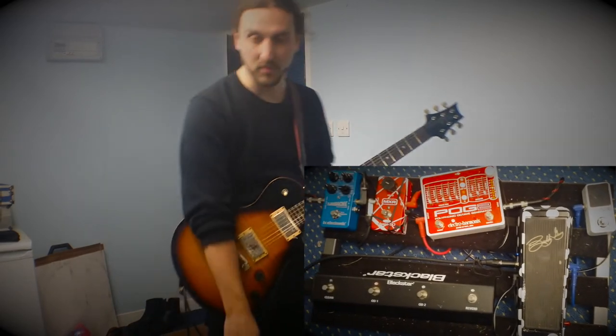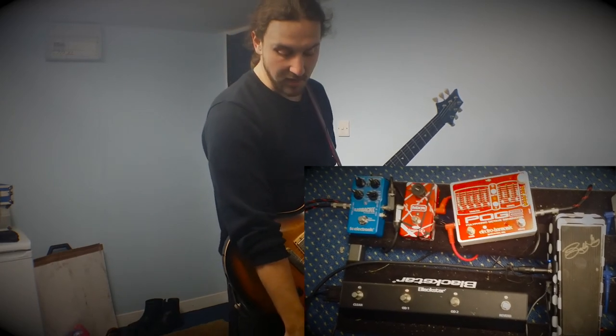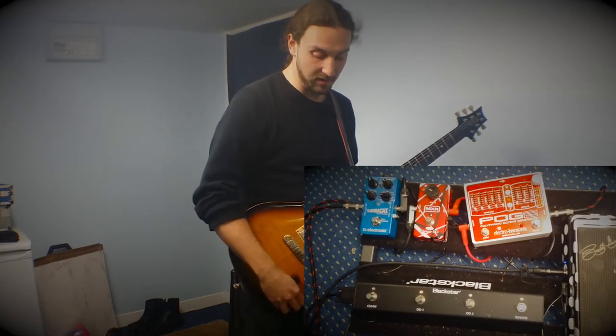In the effects loop I have a POG 2 for my really low sounds, a MXR EVH Phase 90, and a TC Electronic Flashback Delay — absolutely incredible delay.